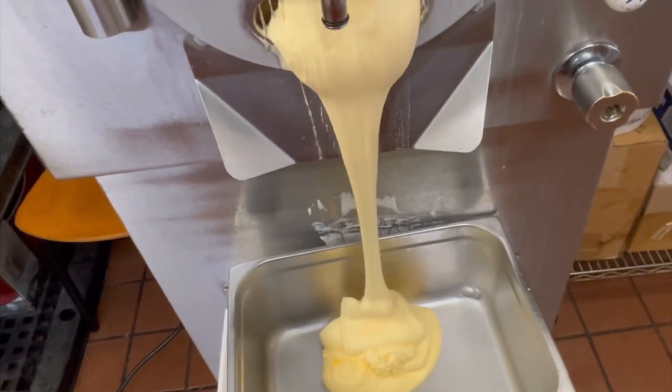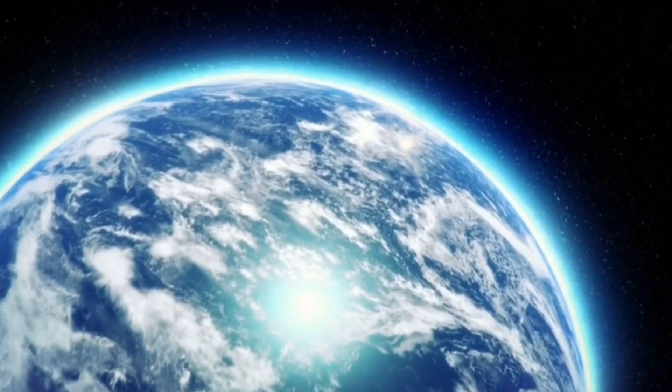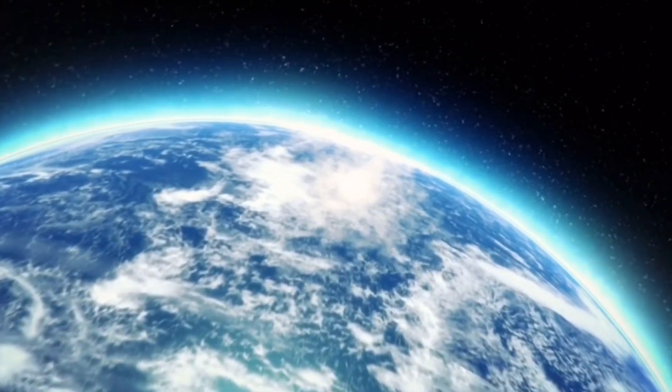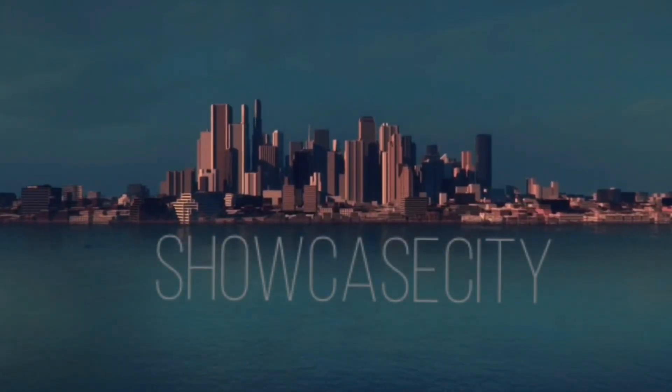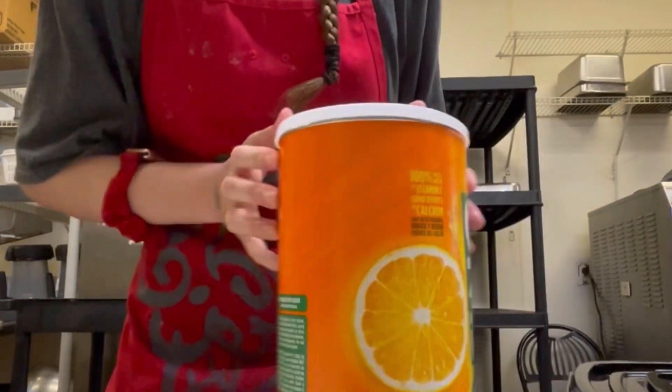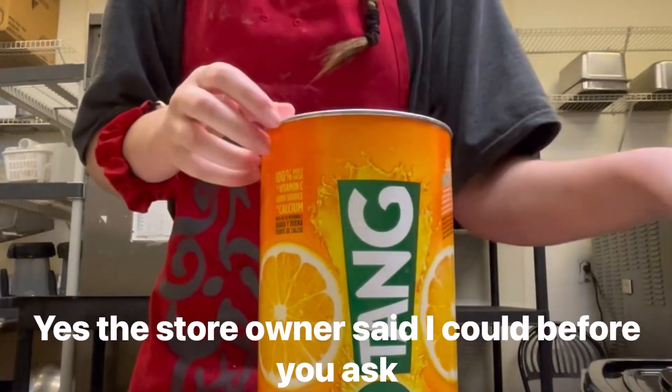It's actually so good. I'm about to make my own flavor for the store — tangerine sorbet.